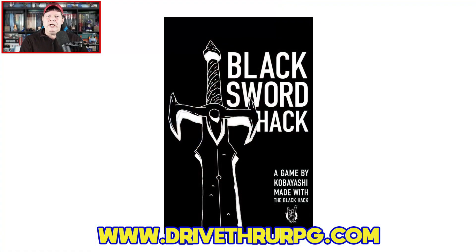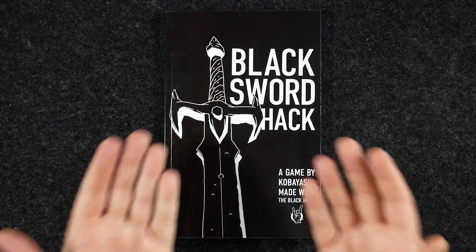Black Sword Hack is from Livres Dolores, written by Kobayashi, with artwork by David Guile. The book clocks in at 74 pages. You can get the softcover over at DriveThruRPG for $13, the PDF for $5, or both together for $14.